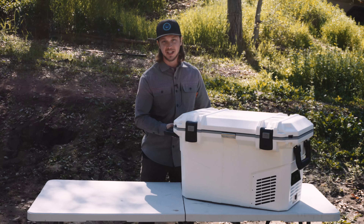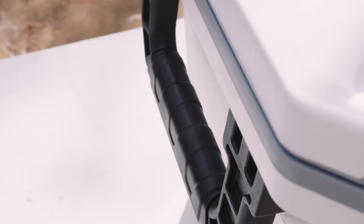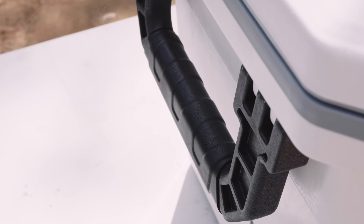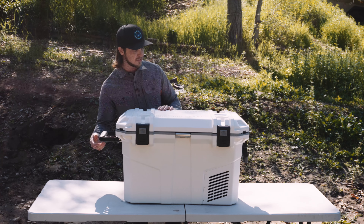I've worked with a lot of 12-volt refrigerators and I have to say these handles are some of the best I've seen and felt. There's been a lot that I've used where the handles feel flimsy and like they are not going to hold up over time.